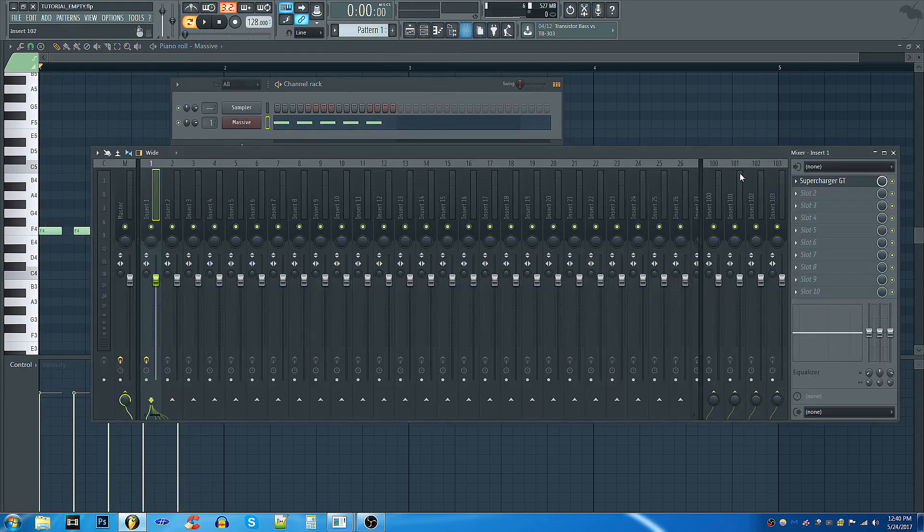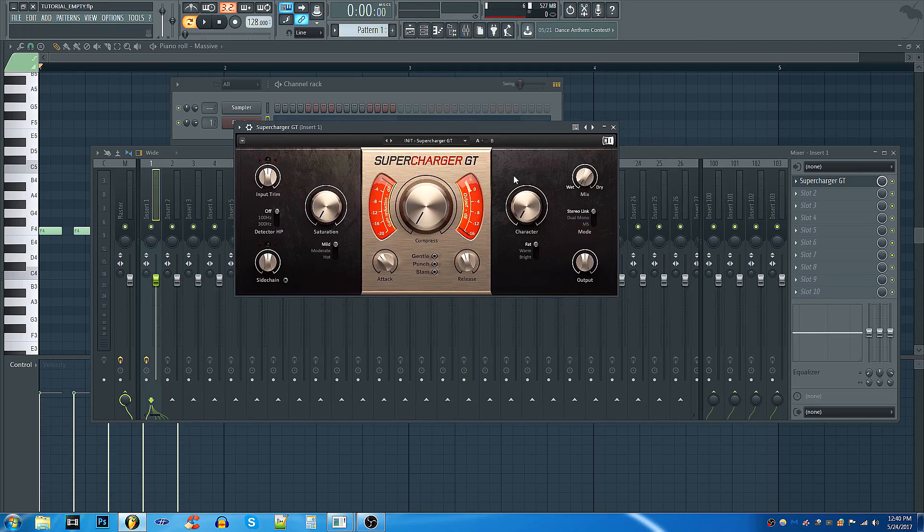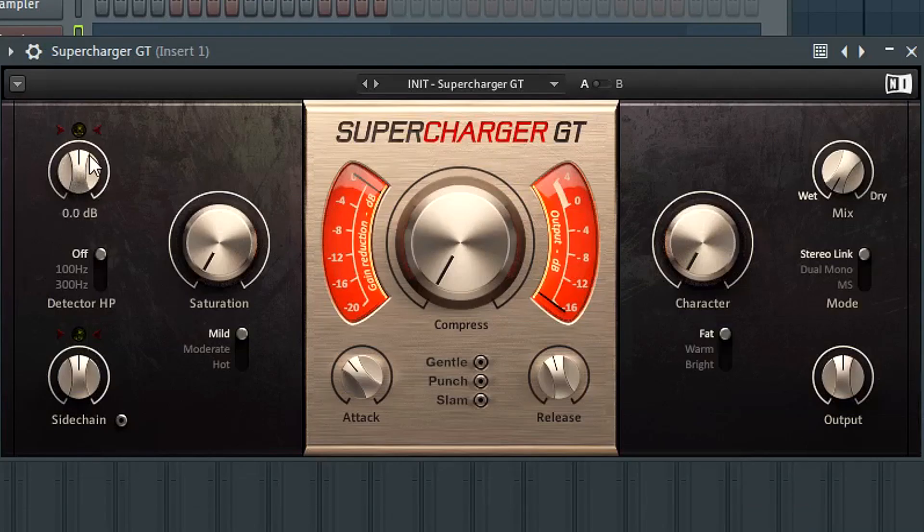We aren't driving anything yet. With Supercharger GT there are a few important things to look at. First, the input trim — this dictates the level entering Supercharger. You'll see this light illuminate yellow, and when it goes red the input signal is too loud. What you can do is trim it, reduce that level — let's bring it down to minus two.